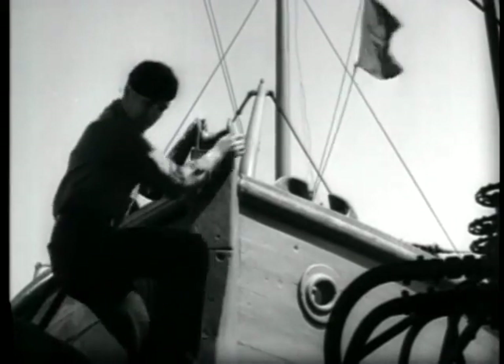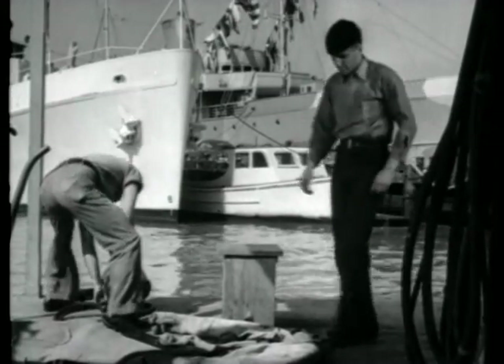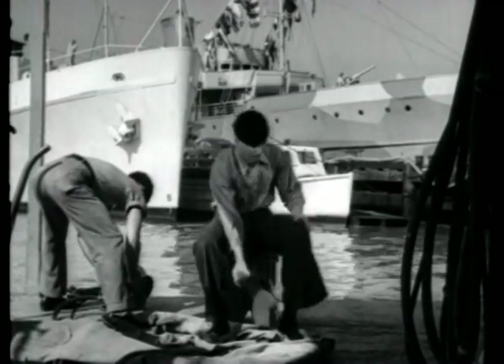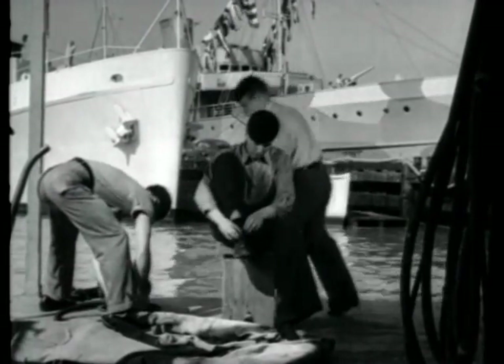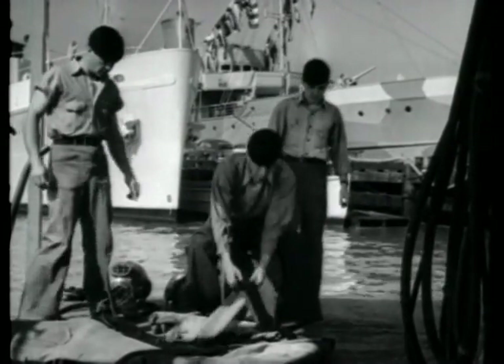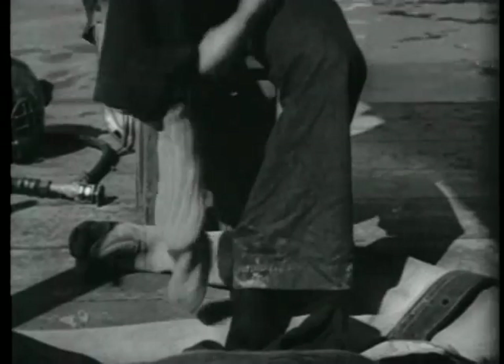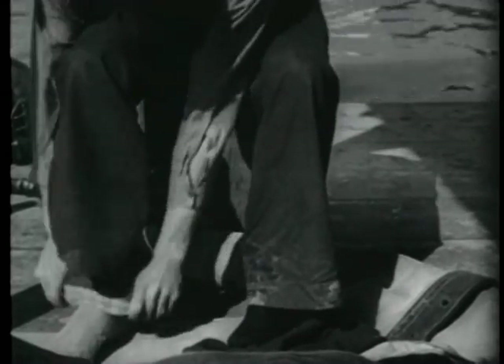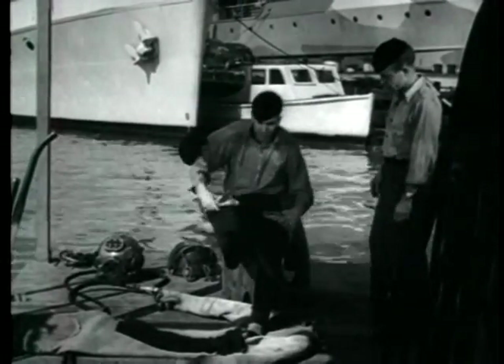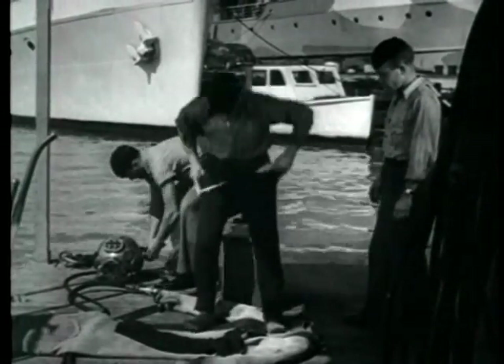First, he has prepared himself to be dressed. He wears his ordinary uniform trousers and shirt to prevent chafing of his skin. In order to protect his feet, he puts on heavy woolen diving socks. Should he be going into cold water, he will don thick woolen underwear.